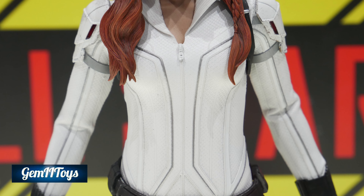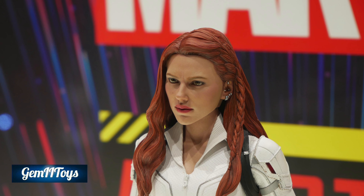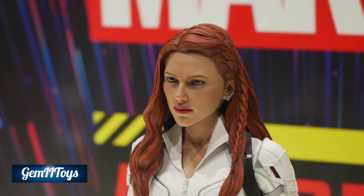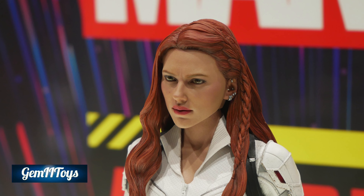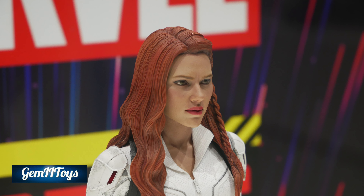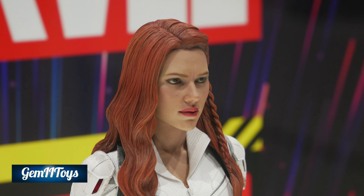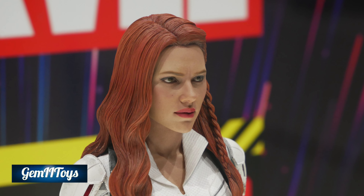It's not a bad thing — I think it's a wonderful suit, and I personally really like it. Only this time it's in white. The head sculpt also looks like it's the same one we got with the Endgame version, which is once again not a bad thing. It's a wonderful head sculpt, only this time we have the hair sculpted differently.